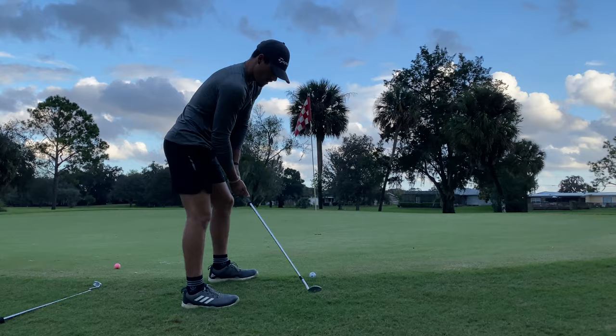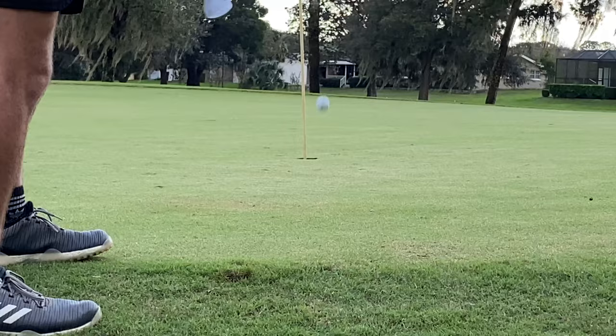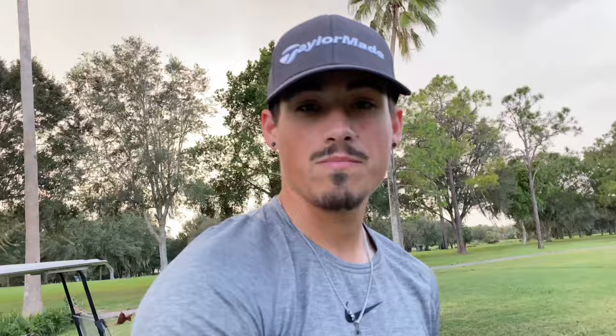First out of the green. Third shot for birdie — I'm going to chip it, kind of on the fringe here. So I'm still at even par through two.